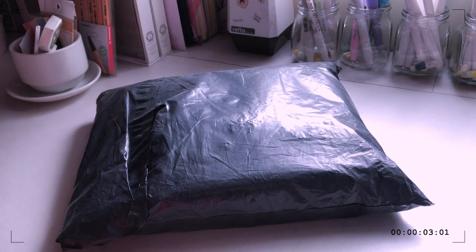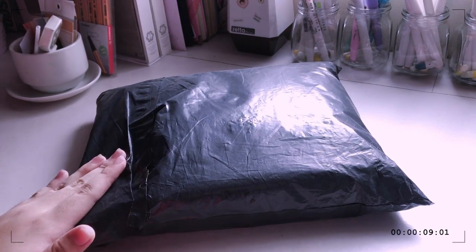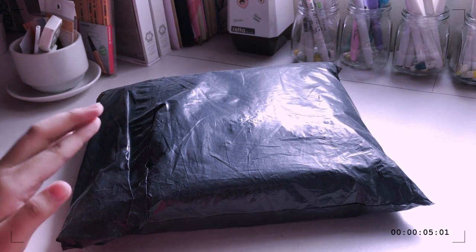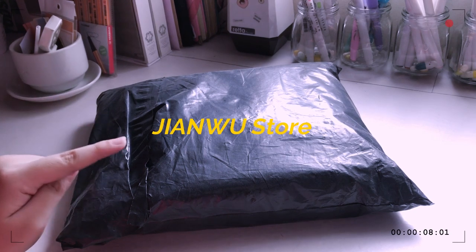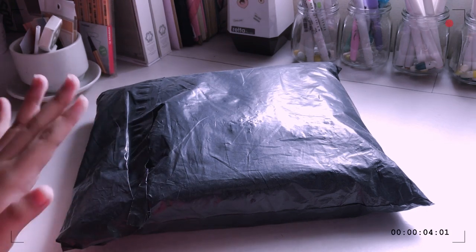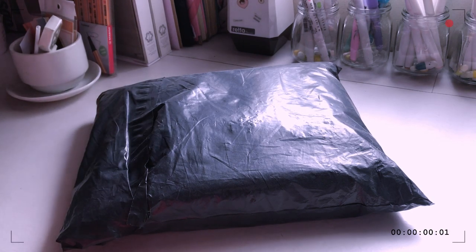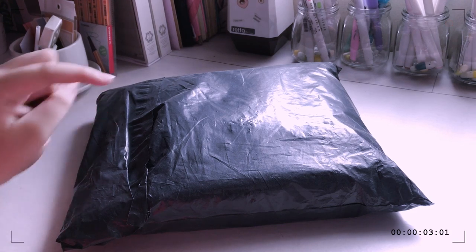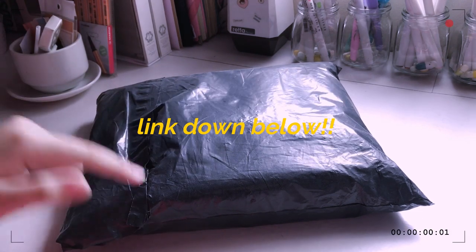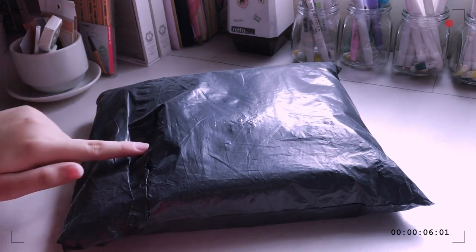Hello everyone! Today I'm going to be unboxing another package, and this one is from AliExpress. AliExpress is actually known for a lot of their stationery items, and this one is for stationery. I got this from the Jian Wu store and they're kind enough to send some of their items to me. I chose these items on their website. If you guys are interested in cute yet very cheap items — I believe some of the items here are less than a dollar — I'm going to be linking their shop down below, and of course the specific products as well.